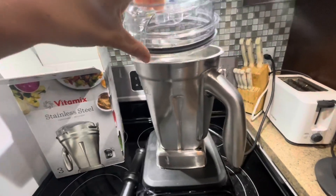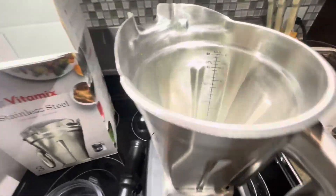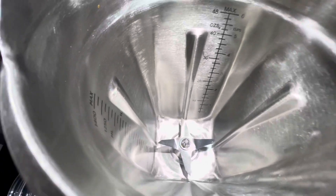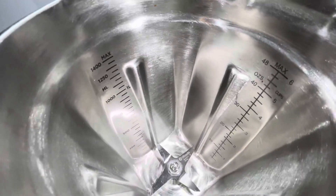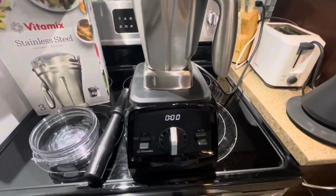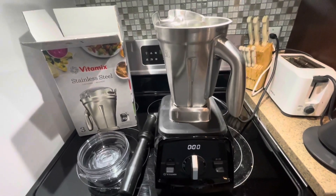This is the lid — if the lid is not on correctly, then you won't be able to blend. You also have the guides here so that you can have an idea of how much liquid you're putting in. Overall, this is ideal for nut butters and for soups.